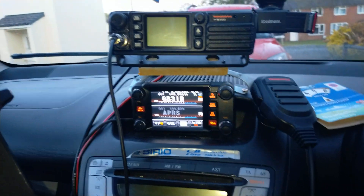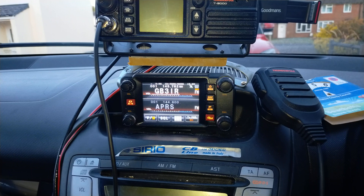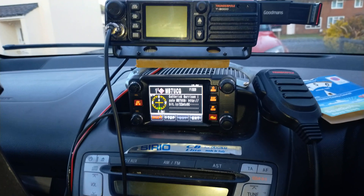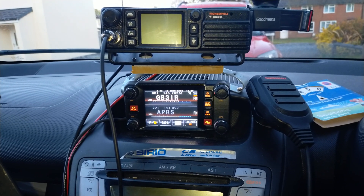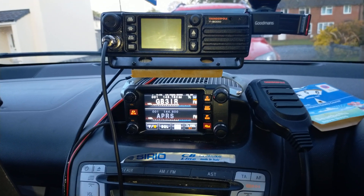Otherwise you'd be looking through the manual for that. I hope that's helped. Paul Mike Zero Whiskey November Uniform, or 26 Charlie Tango 730 if you catch me on 11 meters and PMR 446. I thought I'd do that just to show you how it's done for those who don't want to trawl through the manual. 73 for now guys, catch you in the next one.